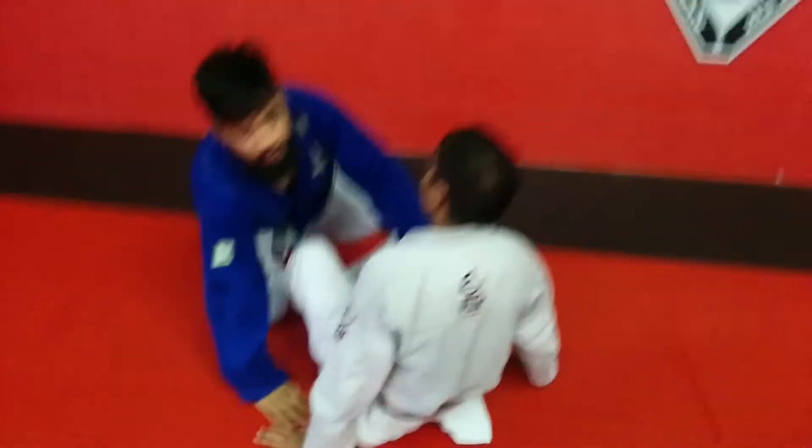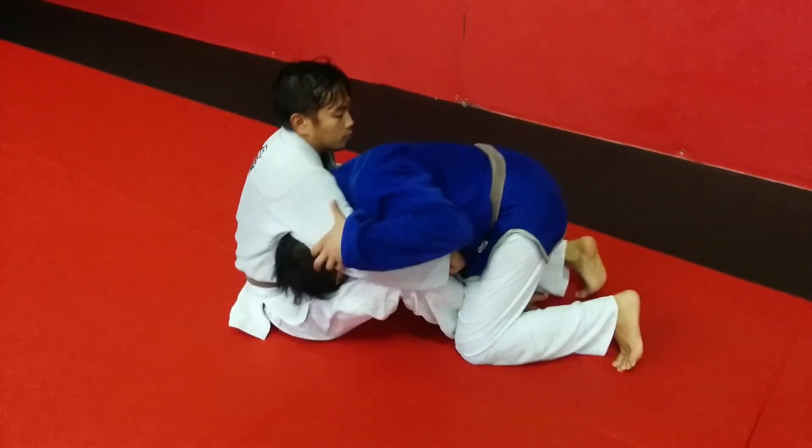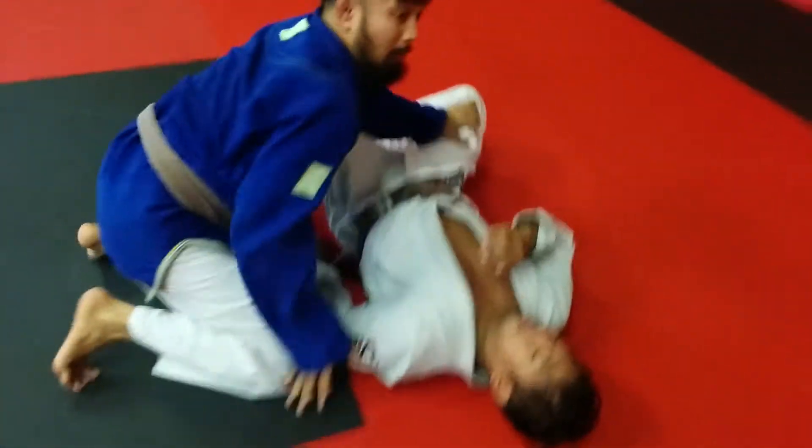One more time. Great motion. All right, one more time with arm lock.